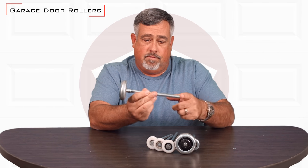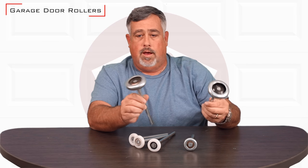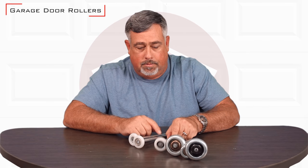This is a three-inch roller, with different variant lengths of shafts as you can see on the two of these. These are used in commercial, industrial, heavy-duty doors — not something you'd ever see in a residential house or anything like that.